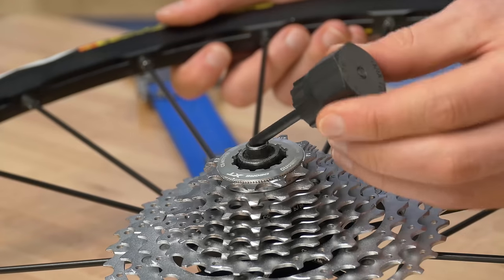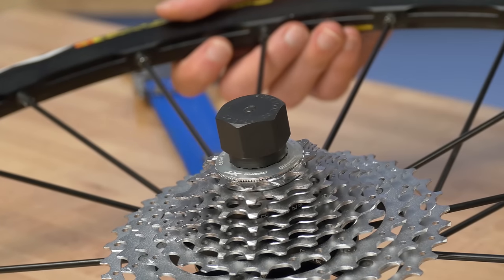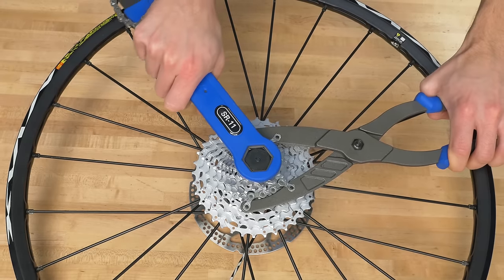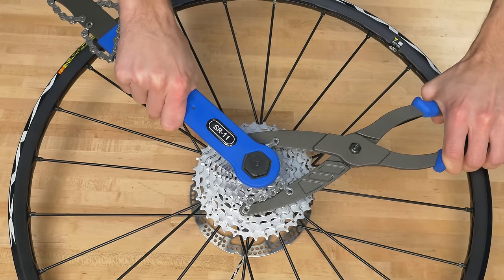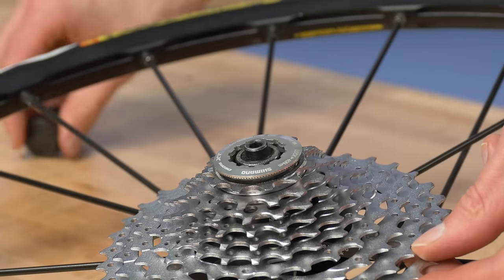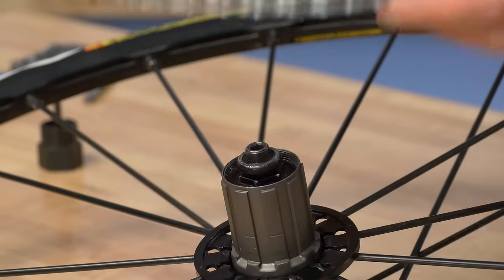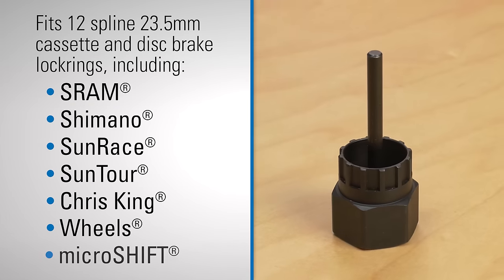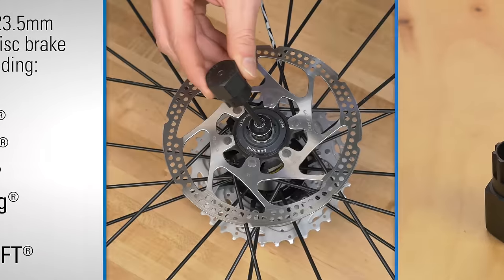The Park Tool FR5.2G cassette lockring tool is designed to remove and install most common 12-spline cassette lockrings. The FR5.2G is compatible with 12-spline lockrings from SRAM, Shimano and more, including Shimano disc brake lockrings.